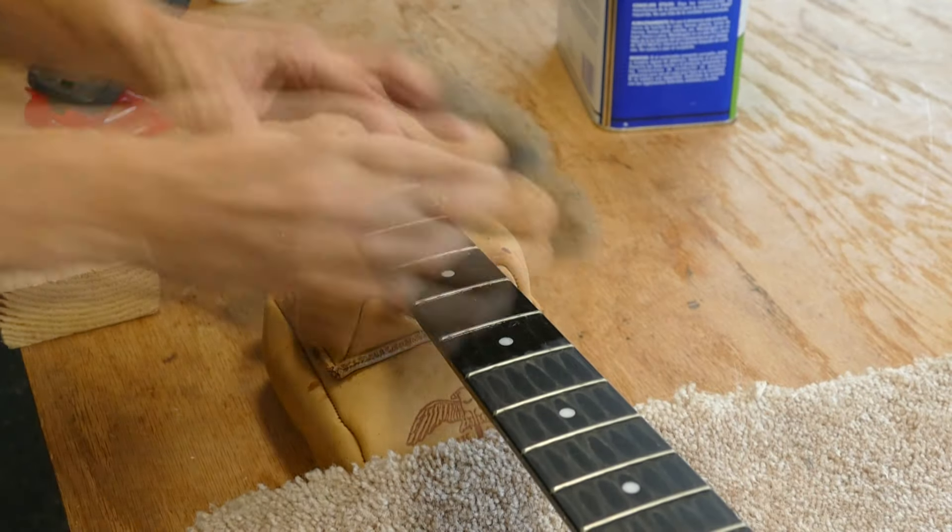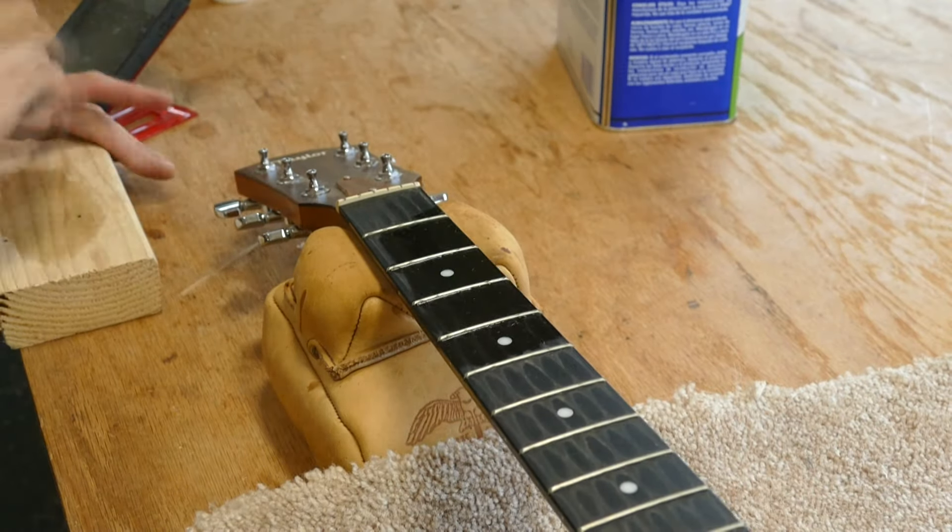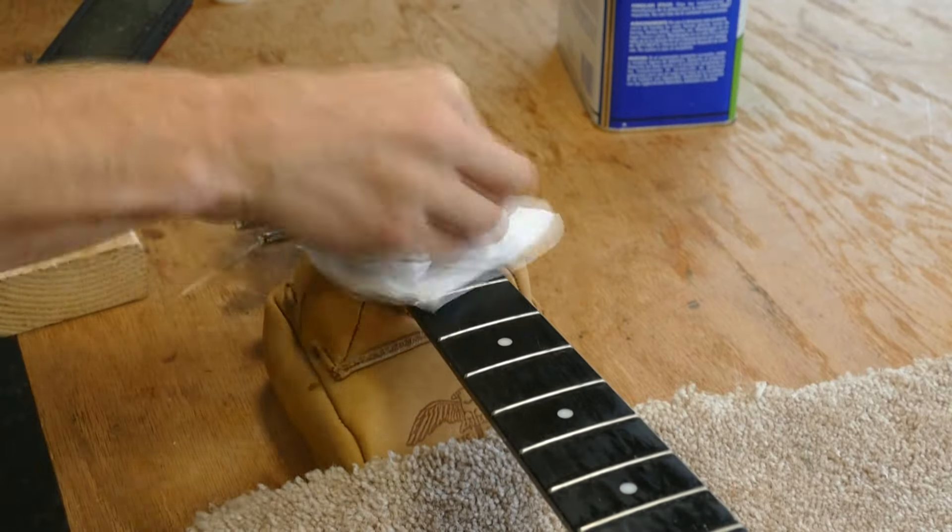First, I clean the gunk from the fretboard with 4-0 steel wool and naphtha, just so that I have a clean point of entry for the nippers along the edge of the frets.